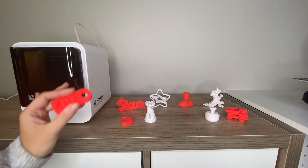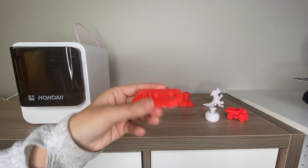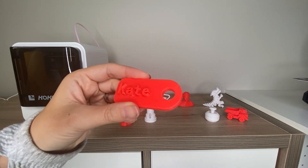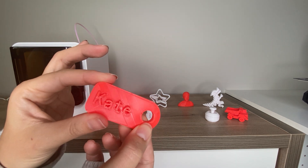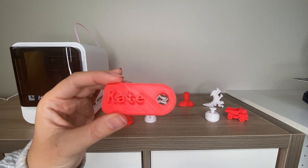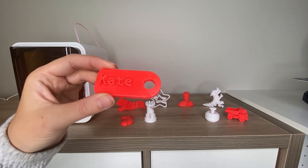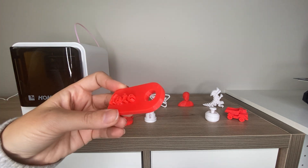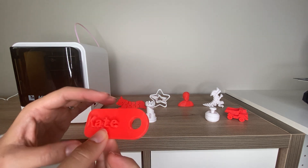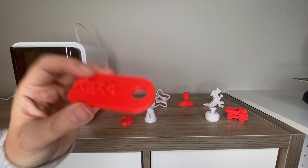One cool thing about this Kokoni printer is that in their app they have an option to print text. You can type in whatever text you want — I chose my name — and then you have the option to put it on a tag like this for a keychain, a bone-shaped one for a dog tag or pet tag. They give a bunch of different options for displaying your text in a useful fashion. So if you don't want to design your own 3D prints yet, the app makes it easy for kids to design their own name tags.